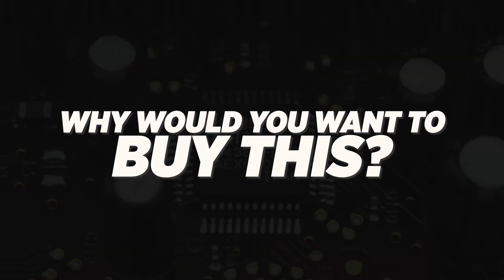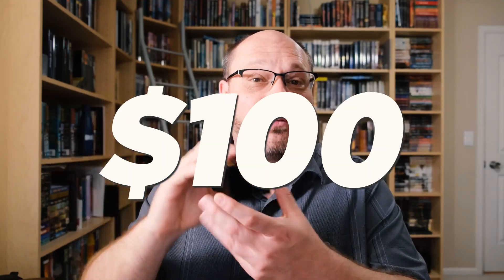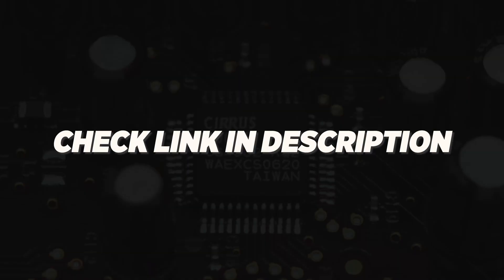Now that you know the specs and how to use it, let's talk about why you'd want to buy this. Typically you'll buy a DAC at this level to upgrade a piece of equipment without spending a lot of money — and the PC upgrade example is a great one. This comes in at less than $100, so for the money you get really great sound quality. This unit was sent to me by Aoshita Audio — I'd strongly suggest you check them out. There'll be a link below; they sell a ton of products including this one, with different levels of SMSL DACs and many other brands as well.